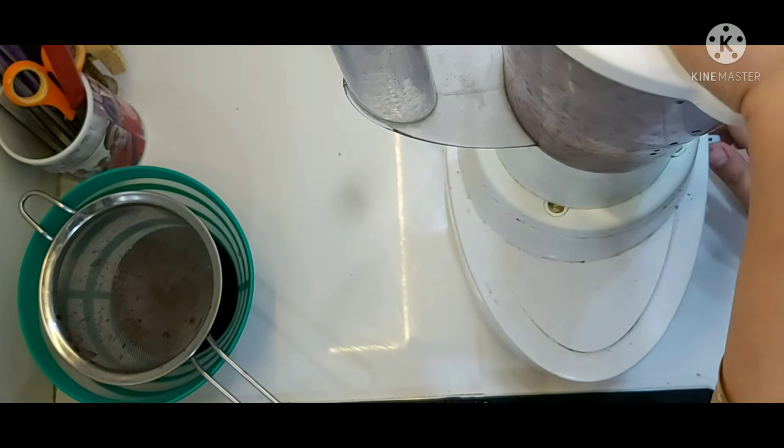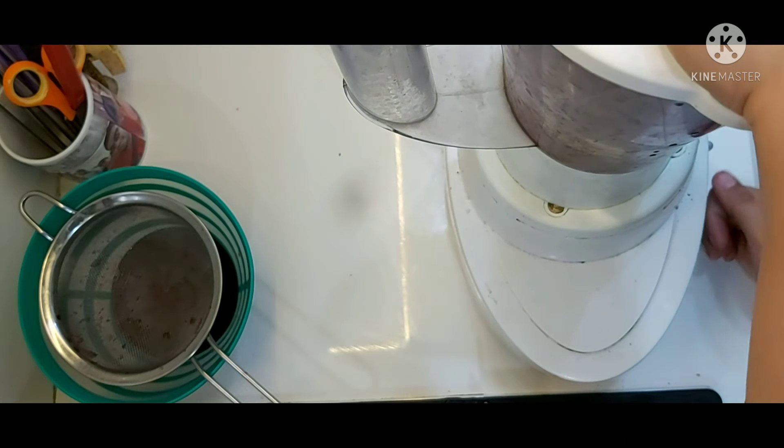Grind the beetroot pieces to make a very smooth puree. You don't need to add any water — just make a thick puree.